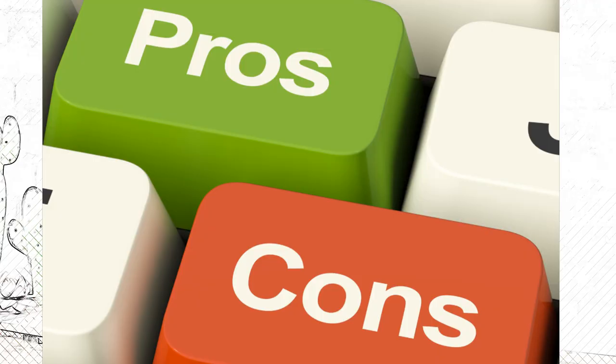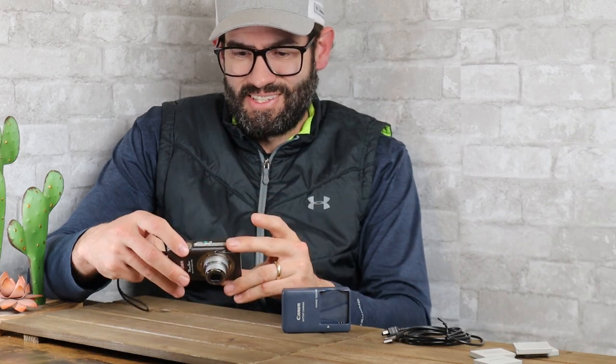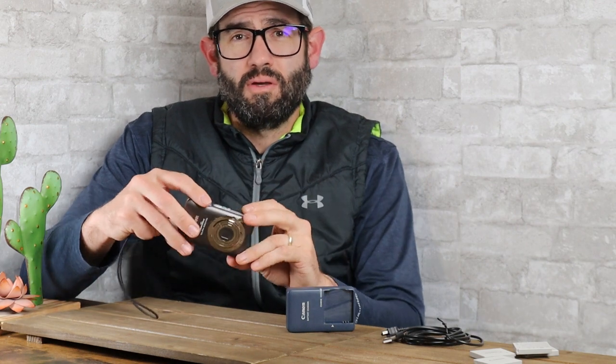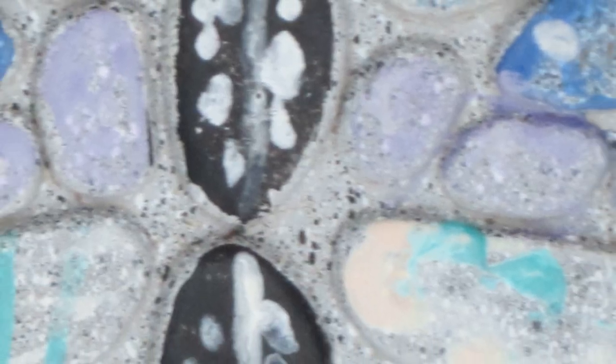Now let's talk about some pros of this camera. For a camera of this size and its generation, it has a pretty quick autofocus — about 0.3 seconds to focus in on a subject and take a picture. Print quality is actually quite good; I printed up to a 9x11 on this camera and it turned out very sharp. Once you go above say 11x14, it can show a little bit of pixelization just because it's a 12 megapixel camera.